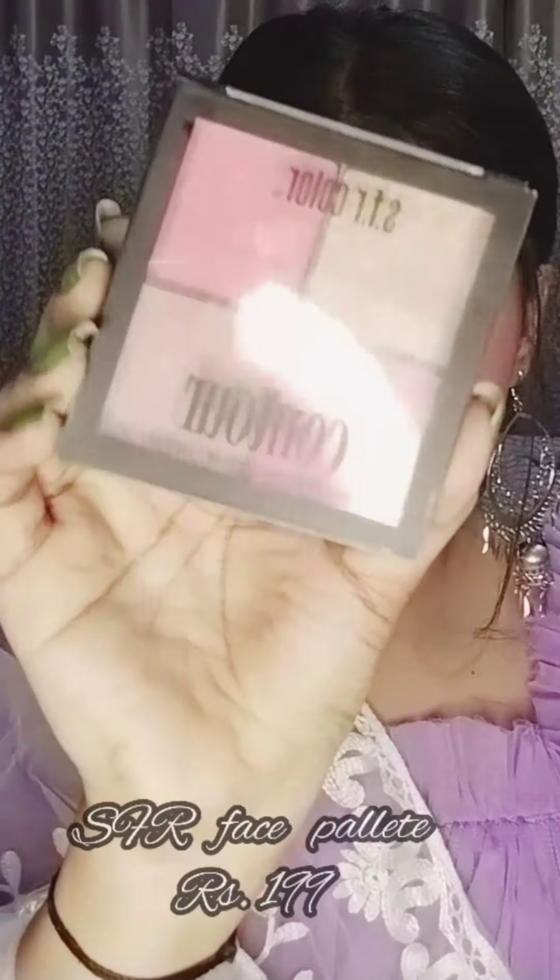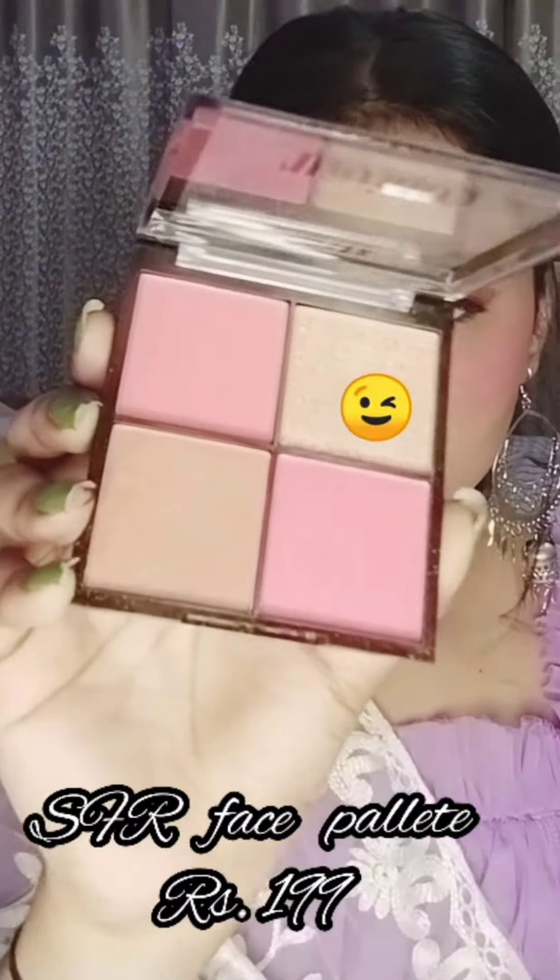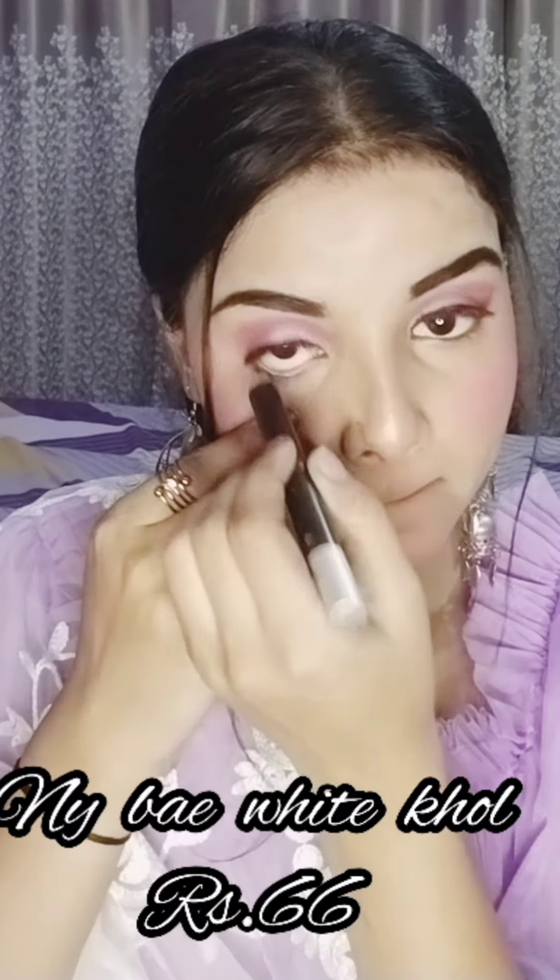For highlighter, I am using the SFR palette. This is a very good palette — you get two shades of blush, one contour, and one highlighter at an affordable price, easily under $200. I am applying highlighter on my higher points: the bridge of the nose, cheeks, chin, and cupid's bow.